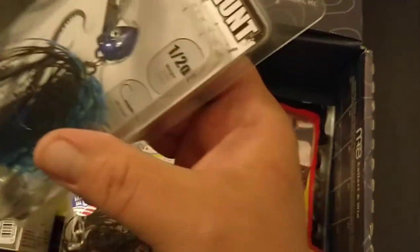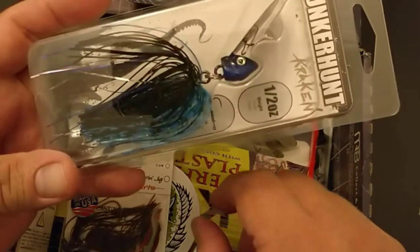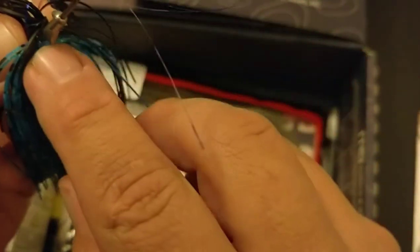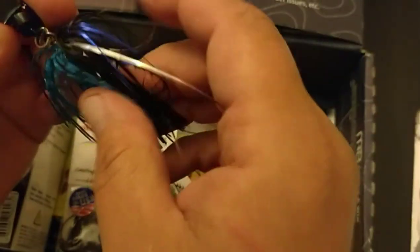This looks kind of weird but it's a half-ounce Lunker Hunt Kraken — it's a bladed jig. It's got a split ring in between the skirt and hook. The blade does not move; it's affixed permanently. So the head and everything goes back and forth, and this kind of just scoops back and forth on a split ring. The split ring was already trying to come off, but I fixed it.